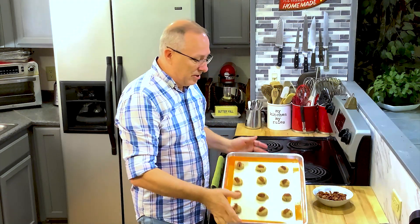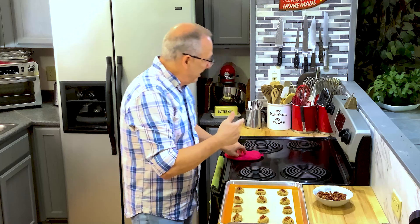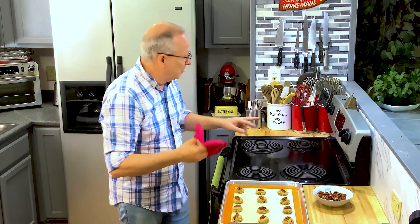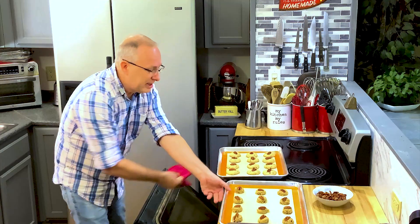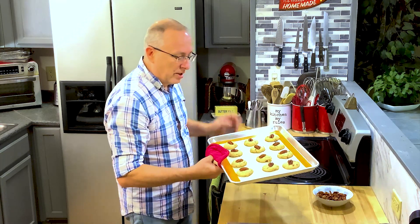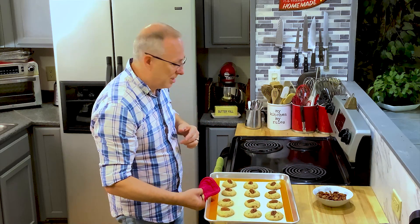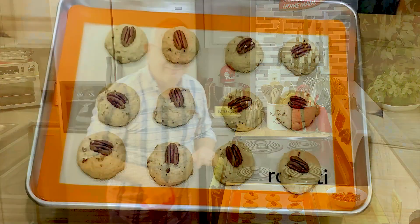We're back — the first tray is just about ready to come out. Around three minutes remaining on the timer I get out the cookie dough and set the next tray so it's ready to go. You don't want to overcook them — they're going to look a little undone in the center, but that's what you want. If you let them cook too long they'll get tough and dry. Here are our cookies; I'm going to let them cool on the tray for about 10 to 15 minutes.